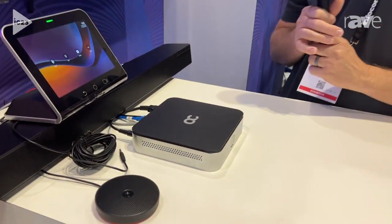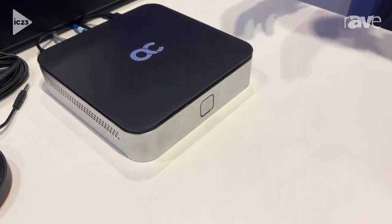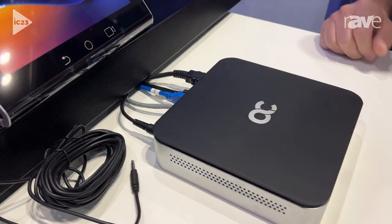This is Taylor Anderson with AudioCodes here at Infocom. I wanted to showcase a brand new product that we're bringing to the market. It's our new standalone Android-based compute, the RX-V200. What's nice about this kit is it's sold in various bundles, but there's a decoupling of the resources in the meeting room.